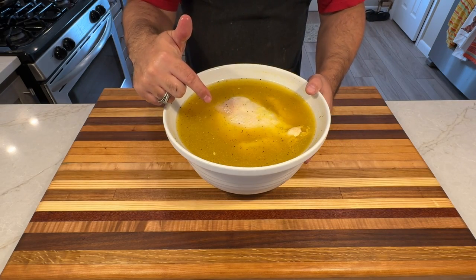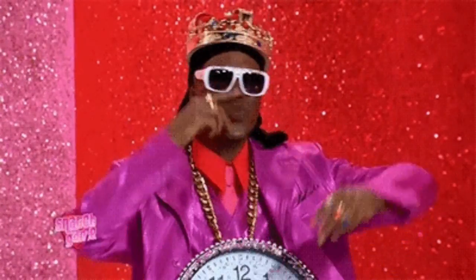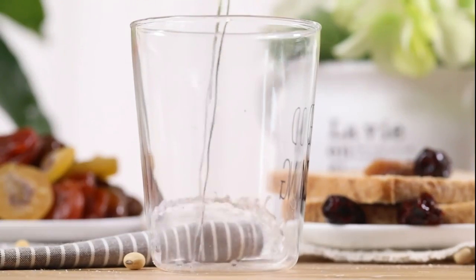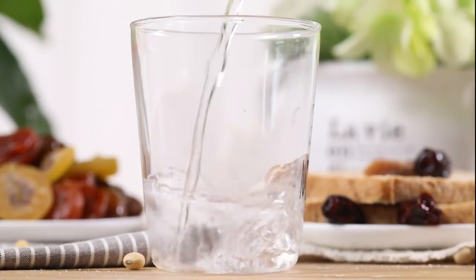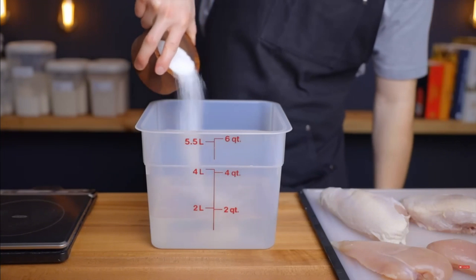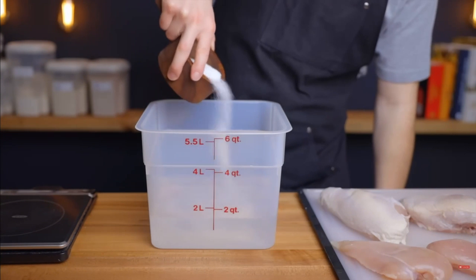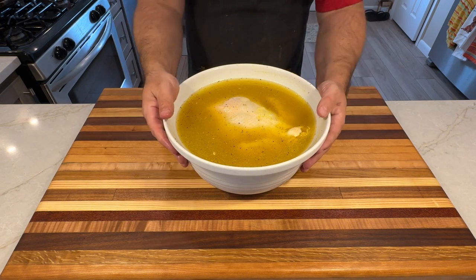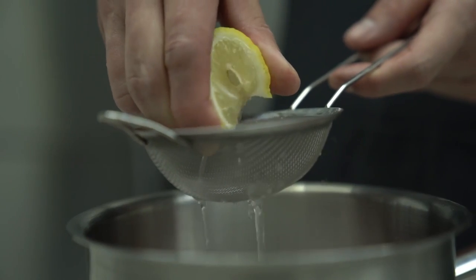Don't skip the brining when preparing smoked chicken — it's key for boosting juiciness and flavor. Here's the simplest brine recipe you'll ever see: one gallon of cold water and three-fourths cup of lemon pepper seasoning. Mix until the seasoning dissolves, submerge your chicken, and refrigerate for at least four hours or overnight for best results. See? Easy peasy, lemon squeezy.